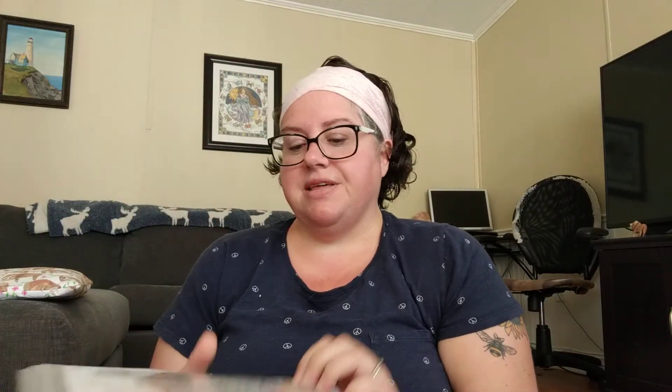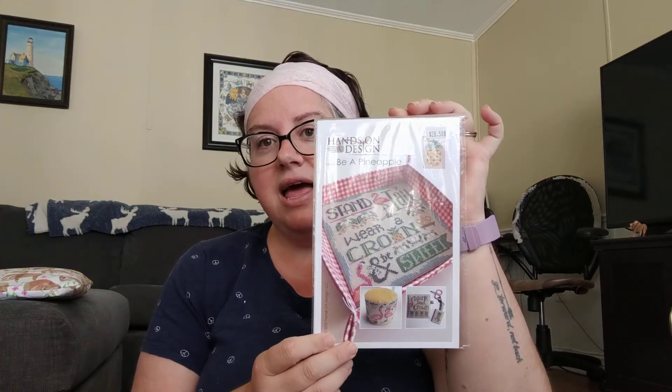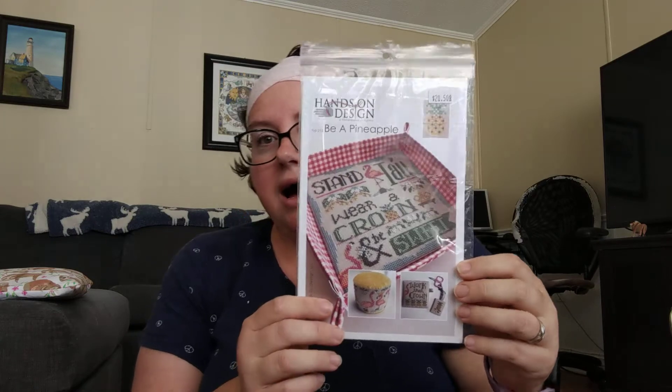Since I already showed you the galvanized sunflower, why don't I get into some of the other purchases I've made? I did purchase the 'What's in My Cup' beach and honeybee — those were also part of those purchases, as well as the pattern for the Australian Pelican. I also purchased the 'Be a Pineapple' pattern from Hands-On Design. I love this so much, it's super cute.